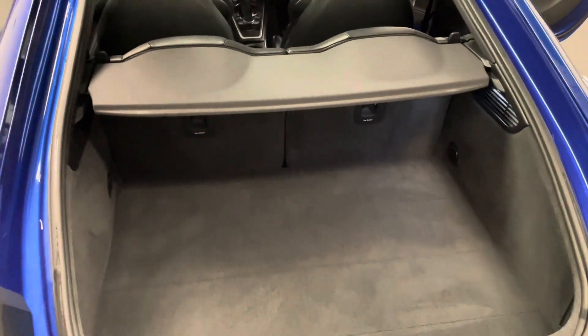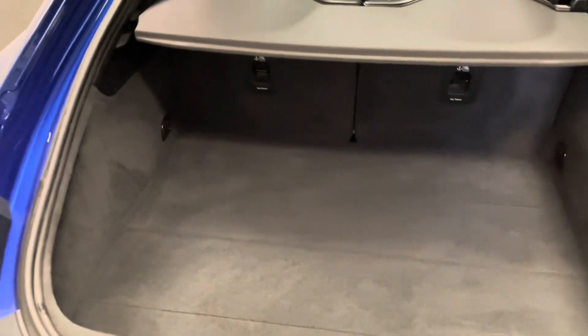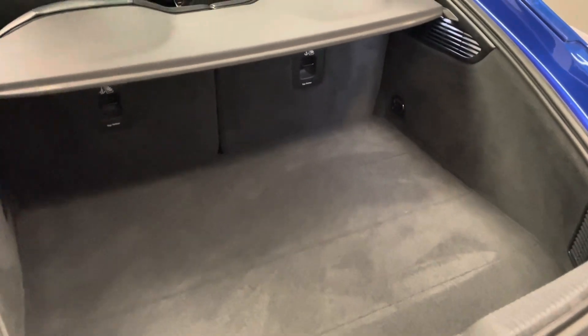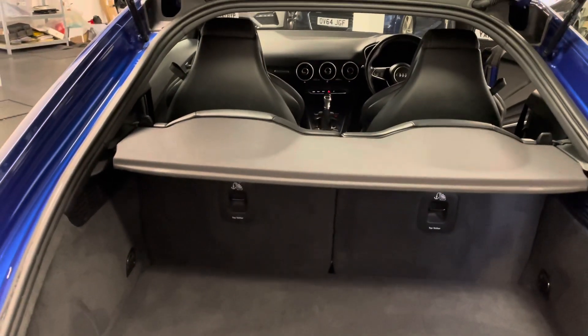Just quickly to start off, we'll have a look here in the boot, just in case you aren't completely familiar with the TT model. Although it is a compact sports car, we actually have a really useful size boot. Those rear seats fold down flat which can drastically expand the space if needed. We also have top tether attachments for the safe connection of a child seat and ISOFIX on the other side as well.